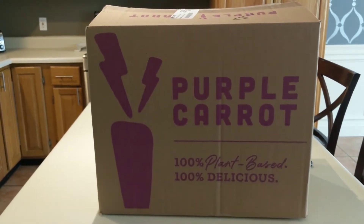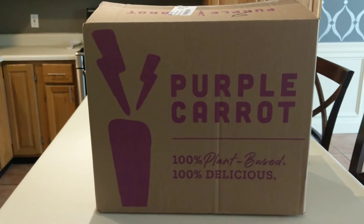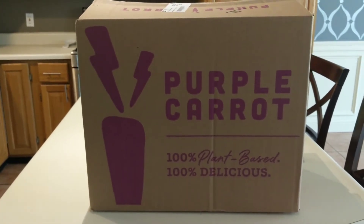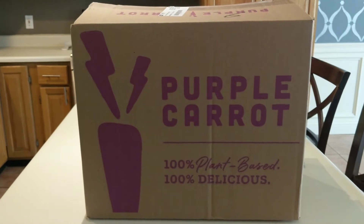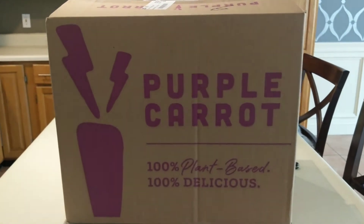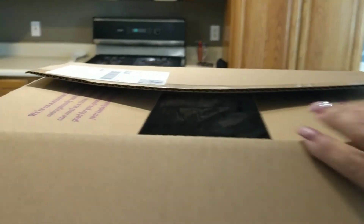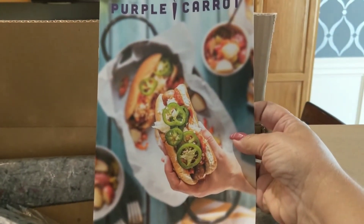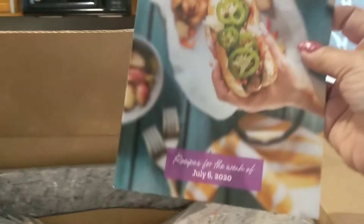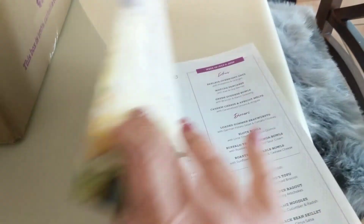I did receive my Purple Carrot order, which contains three meals — that's the minimum you can order, and three meals will feed two people. I wanted to do this unboxing so you could see how it comes packaged and what I got. They pack it extremely well. You get a carpeting layer over your items, and a booklet that shows you how to cook the recipes, with pictures as well.